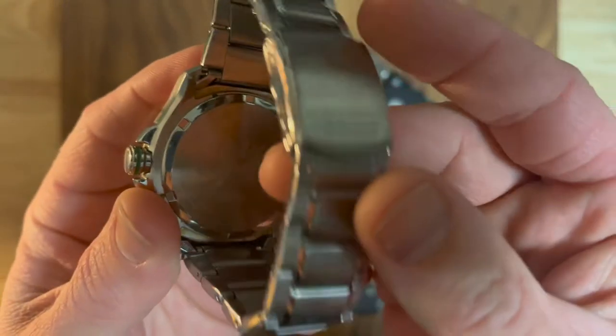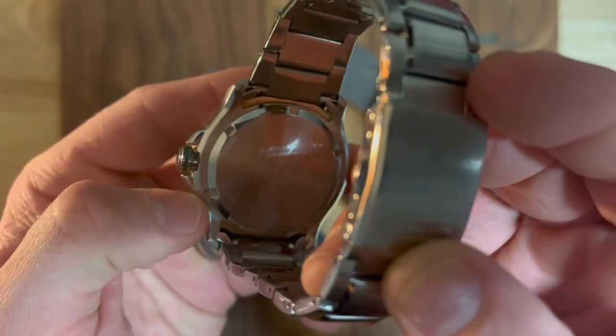There's also a significant amount underneath the case back — I've already screwed it back in, but underneath there is just an absurd amount of pitting going on back there.